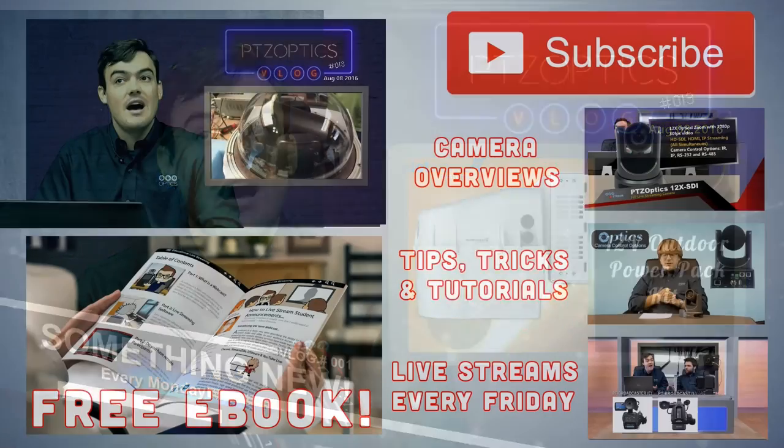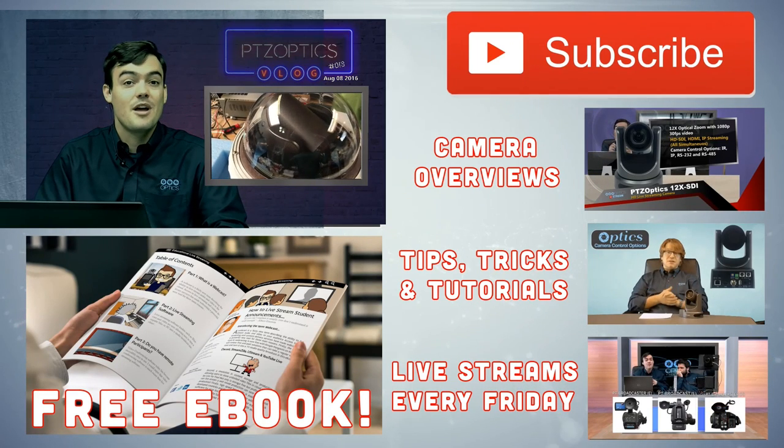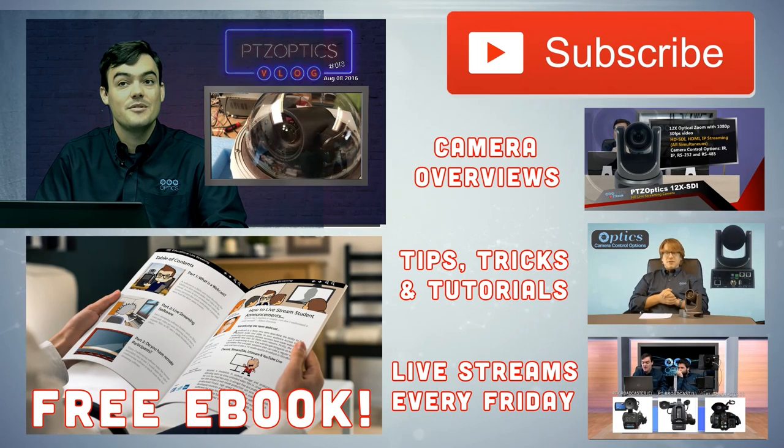Thanks everybody. Feel free to subscribe to our channel and hopefully we'll see you on one of our upcoming Friday live streams. Take care everybody.